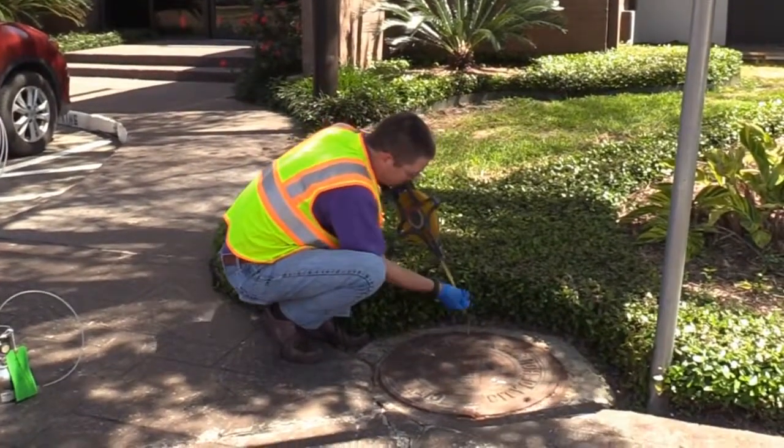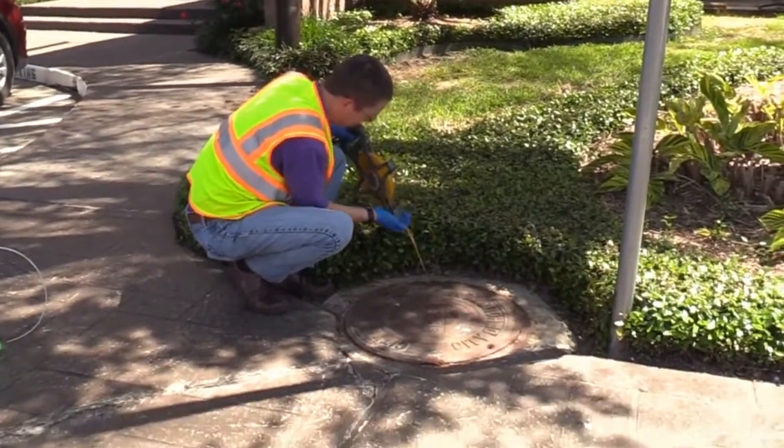The first step is to measure the depth of the manhole and to check for the presence of standing liquids. This can be done using a water level meter or weighted tape measure.